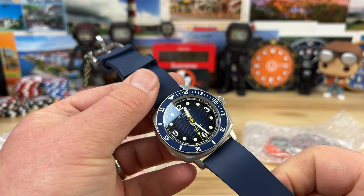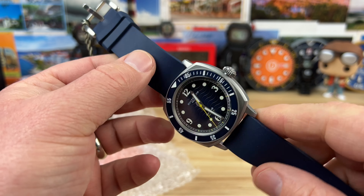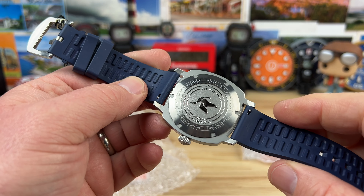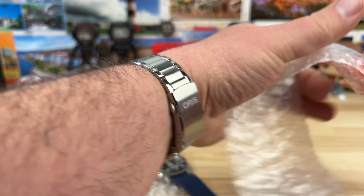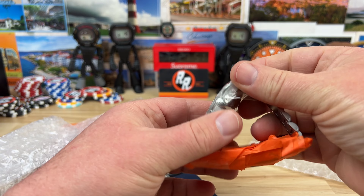This is the newer Diver release — very cool looking watch. We got the blue variant. I'll have to do a full video on these soon and get these back to them.